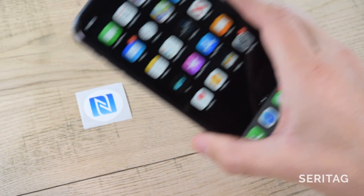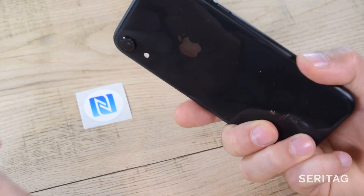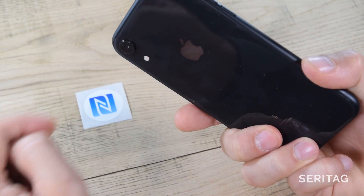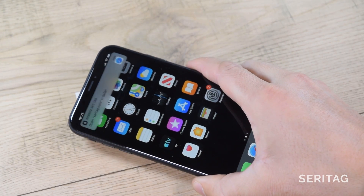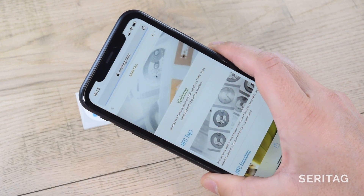Step 2: scan the NFC tag. The hotspot on the iPhone is near the top of the phone, and you shouldn't need to touch the tag — just hold it near. A confirmation notification will show. Tap this and the webpage will launch automatically.